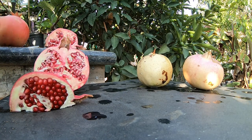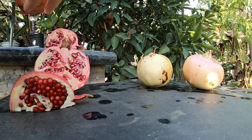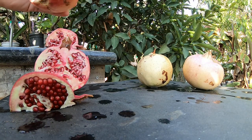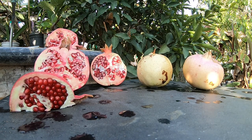Now this one is a Wonderful pomegranate. I got this one from Home Depot, and that's how we know it's called Wonderful pomegranate — because it has a label that said 'Wonderful pomegranate.' Let's see if it stays propped up.